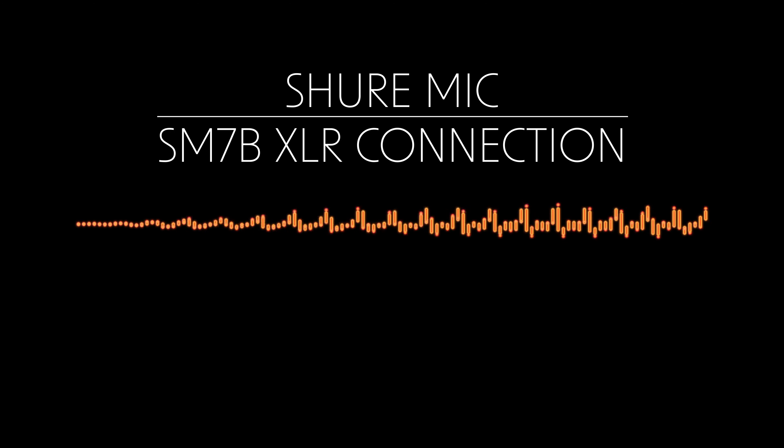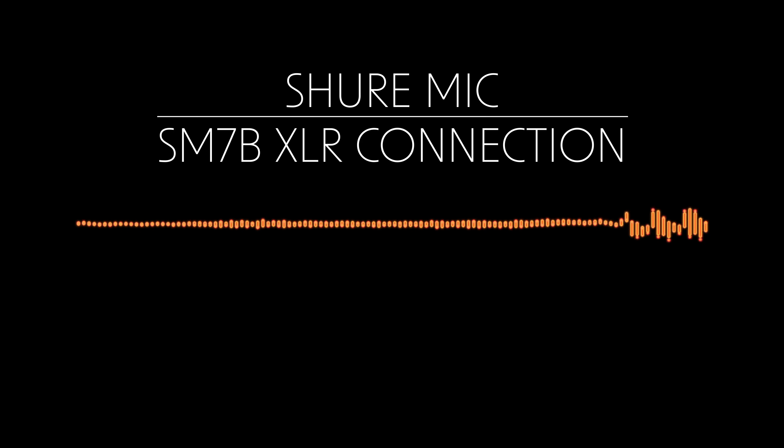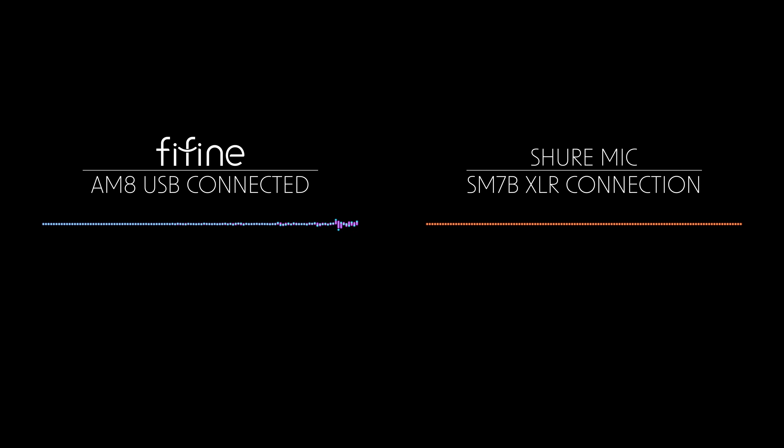This is the audio test using the Shure SM7B microphone hooked up with the XLR cable.